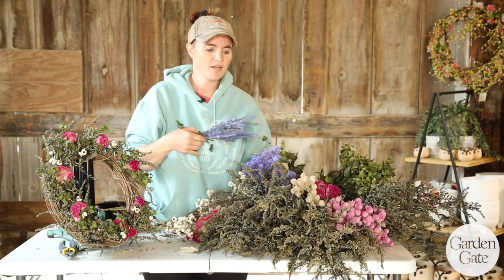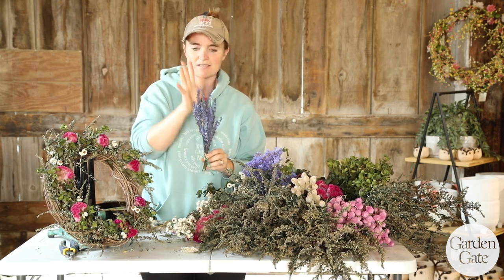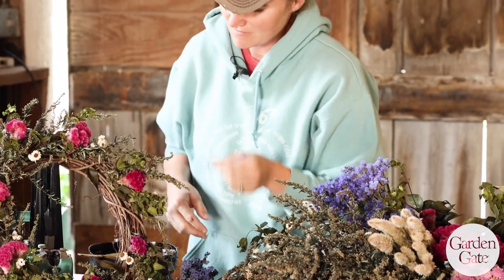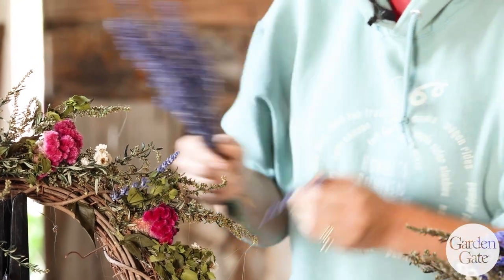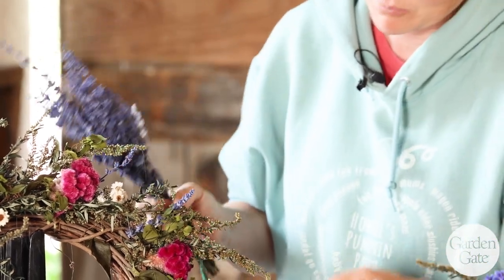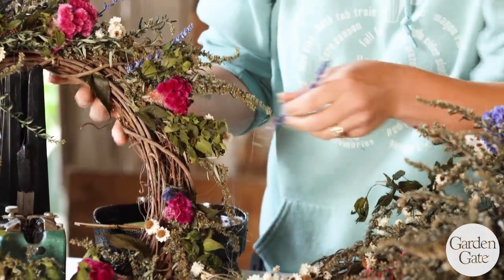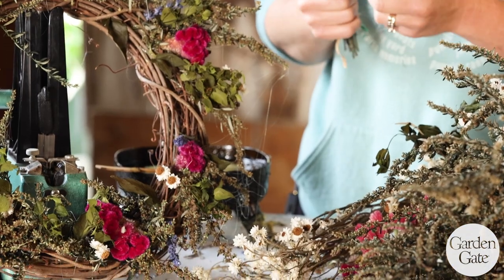Now I'm going to switch gears to a different color — my blue salvia. As you can see, the other flowers are rounder, but this one has a different texture. A lot of people mistake blue salvia for lavender. Blue salvia is a little more durable than lavender — lavender sheds everywhere, whereas this does not shed, and it also retains its blue color rather than having that lavender hue. You can use lavender, but I feel it's a little harder to work with and keep in a wreath — I feel like it would just fall apart. I'm placing it in the same direction as my other flowers.